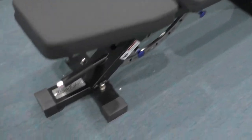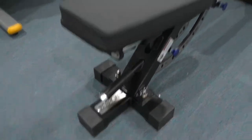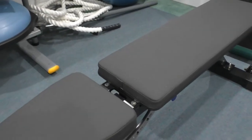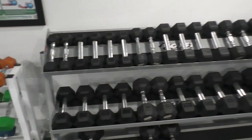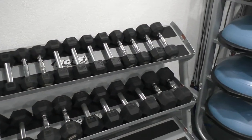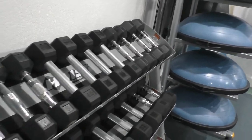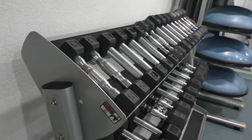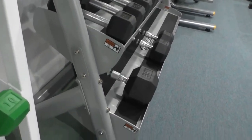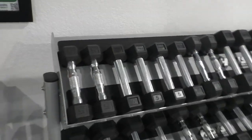We also have the REP Zero Gap bench here — lots of pros and cons with this thing and I may do a review later on why I think it should not be used at a commercial facility. Anyway, I hope this video helped and showed that there are other options out there besides the regular brands — options that do have great quality and good pricing. Please hit that subscribe button so we can continue uploading more content. Thanks for watching and we'll see you next time.